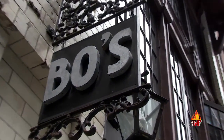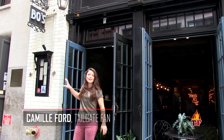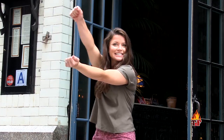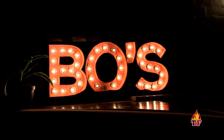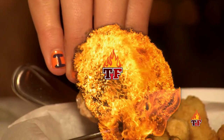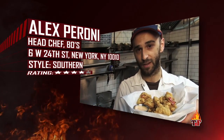Nick, in traditional southern style, it's big doors and a small sign to represent Bo's Kitchen and Bar Room. Alex Perrani is going to teach us how to make the ultimate gator bite. Alex Perrani, head chef at Bo's Kitchen and Bar Room, and these are my fried alligator bites.